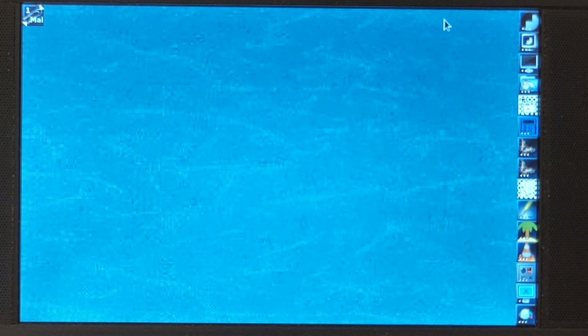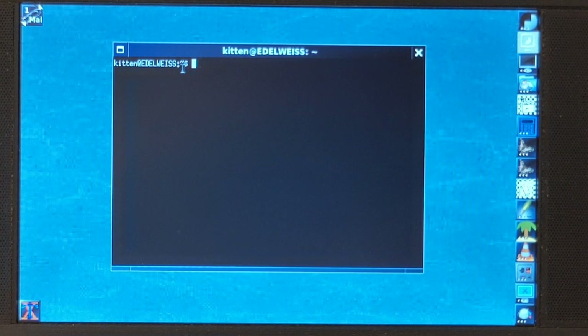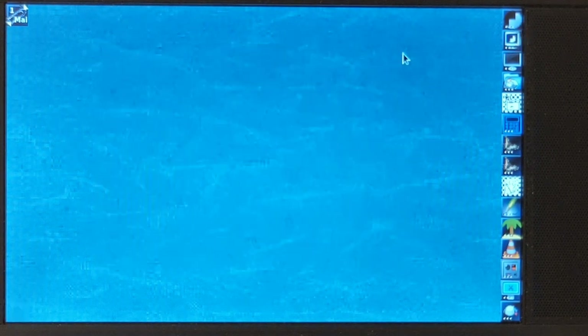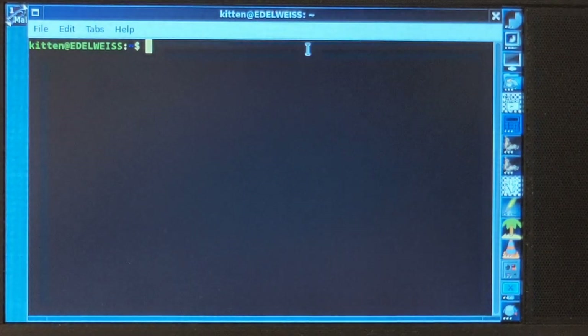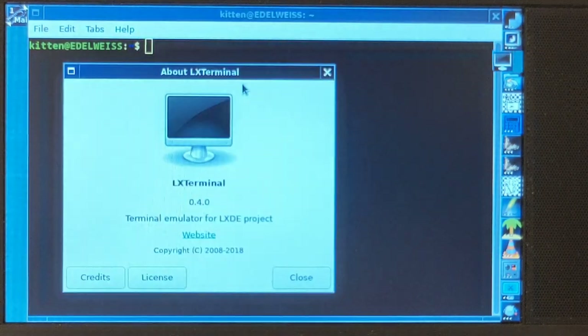I noticed that mini Linux creators have become somehow extremely uncreative. They do not explore what small alternatives there are — they just steal from each other, and things have boiled down to the same set of crappy, not-that-minimalistic software. If we're looking at terminals, for instance, the thing Debian comes by default with is an Xterm version which, however, has no right-click capability. That's a little bit unfortunate. So instead of that, I went for LX Terminal.